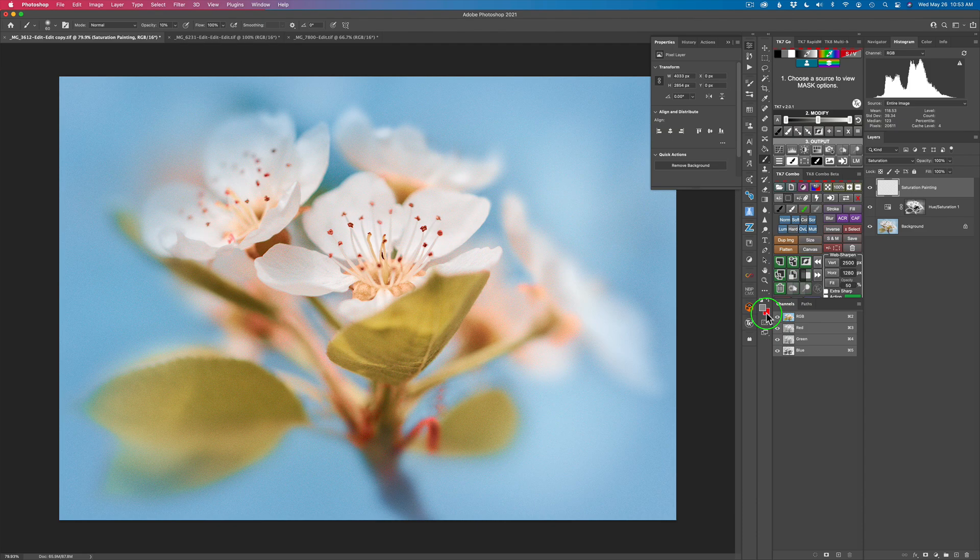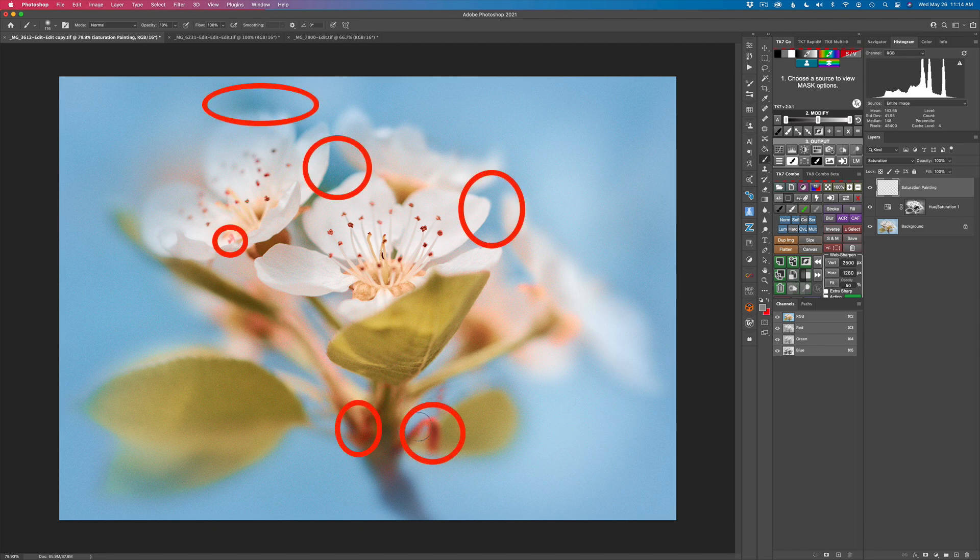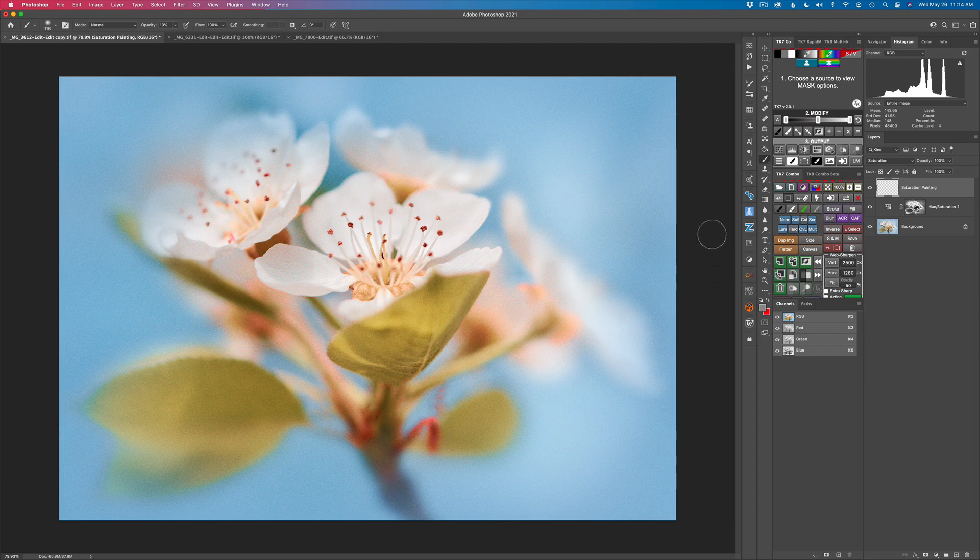When I choose saturation painting, it makes a selection and gives me a blank layer in saturation blend mode. I'll be painting with gray paint to reduce saturation, or red paint to increase saturation. My opacity is set to 10%, so I can use a decent-sized brush since I'm painting through a selection. See that red dashed line? That tells me I have a selection made. Every time I lift my pen and paint again using a Wacom pen, I'm taking 10% of that saturation off.